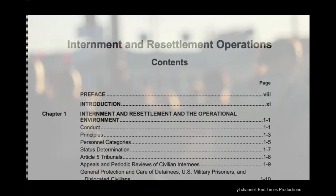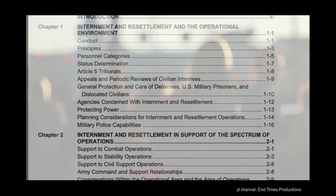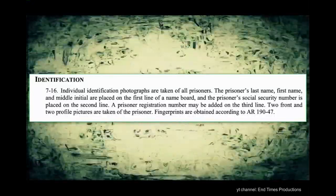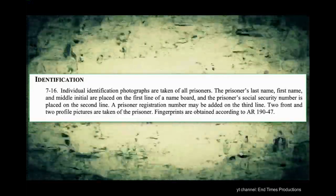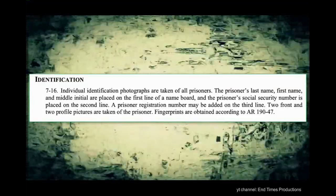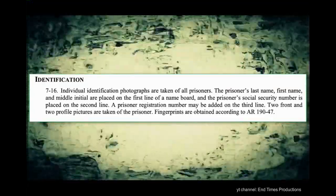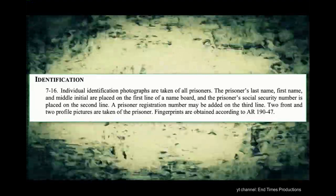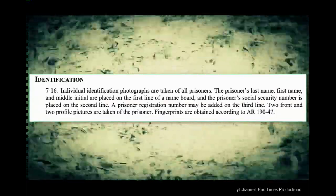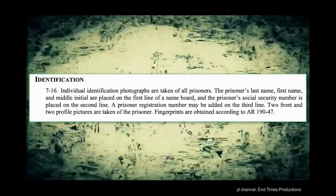On page 146 it details the identification procedures of new prisoners, and that includes taking their social security numbers. Quote: 'Individual identification photographs are taken of all prisoners. The prisoner's last name, first name, and middle initial are placed on the first line of a name board, and the prisoner's social security number is placed on the second line. A prisoner registration number may be added on the third line. Two front and two profile pictures are taken of the prisoner. Fingerprints are obtained according to AR 190-47.'